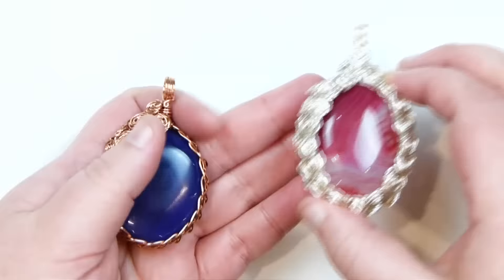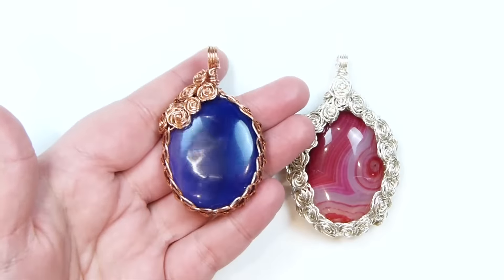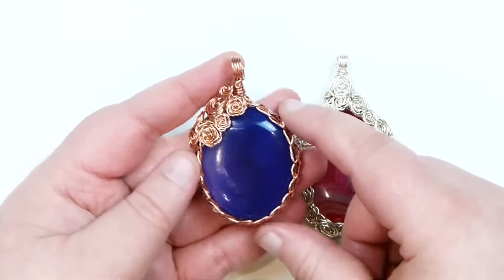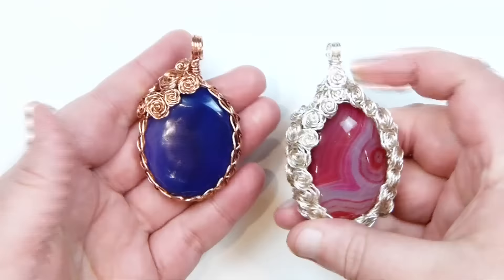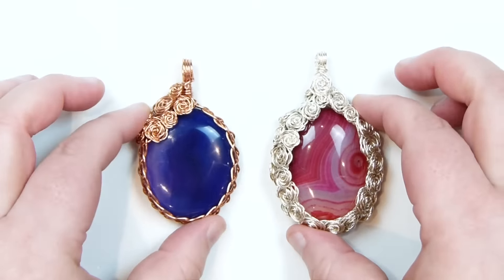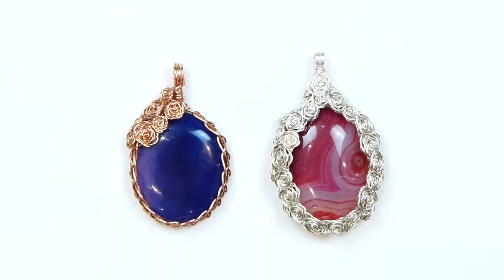And then there's a bail at the top. For this one, I just did a little feature of roses on the top and one side. That gives a really nice look as well, and you can also see the braid that captures the cabochon in place and holds it securely. Whichever one you want to do, it's the exact same technique. If you want to learn how to do this, then keep watching.